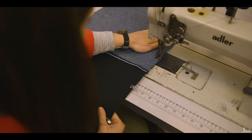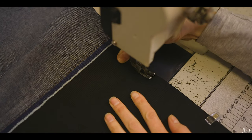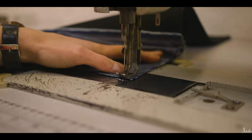Step six: sew a big U-shape from the corner of the fabric lining around the leather and back up the other side, leaving a gap across the bottom of the lining. Sew 1cm in from the edge. Always test the leather on your machine first.